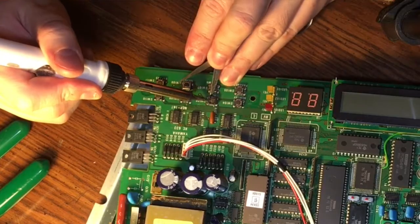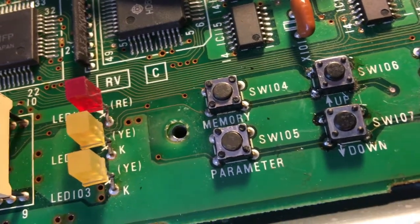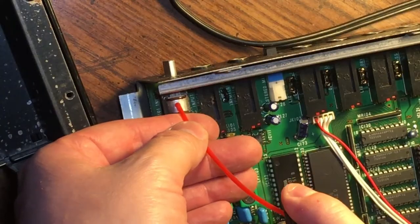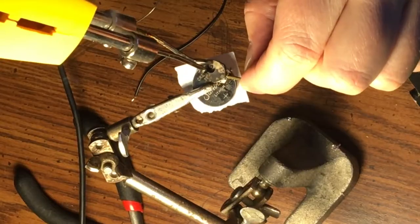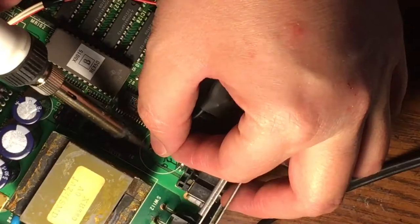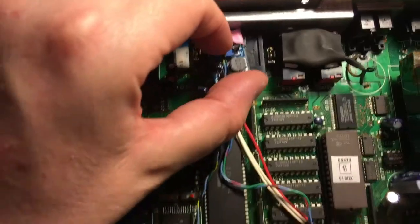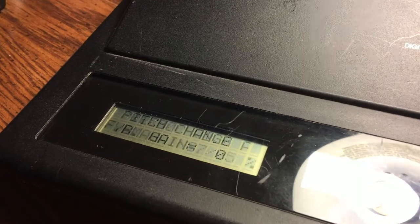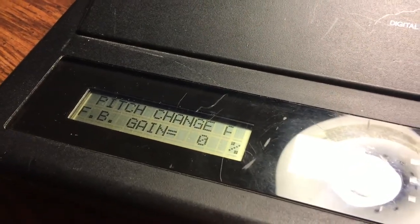I had to replace these two buttons and this button, and I had to clean this pot on the back that's brown. This didn't work at all but I sprayed it clean and it was cool again. It needed a new backup battery and I broke a line of the display trying to add my own backlight, but I ordered a new display that has a backlight built in so we're going to put that in in the future. Stay tuned and soon I'll show you the crazy sounds this thing makes.